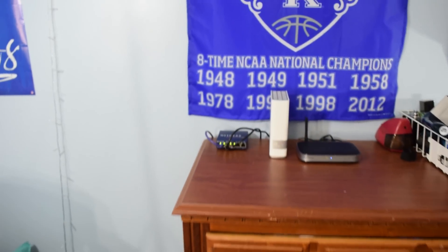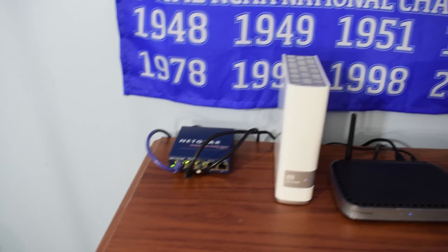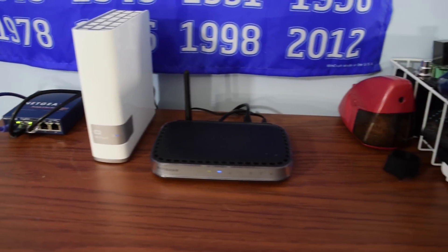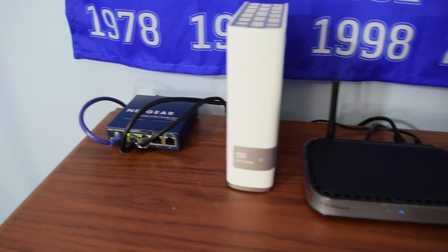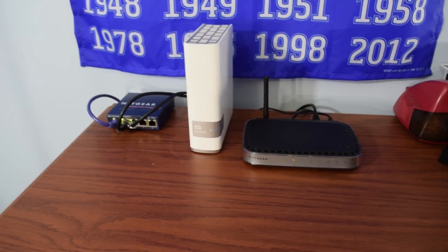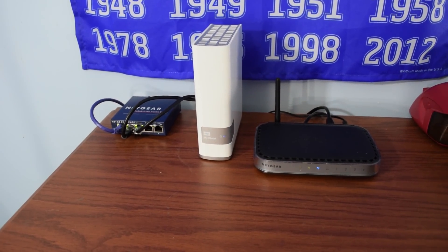Hey guys, Matt here from the Toasty Bros with an overview of my networking setup. We're going to go handheld on this because it's a very out-of-proportion network setup in an area that's really hard to get to, so we're just going to go old-school style and go over what my basic but very nice networking setup consists of.